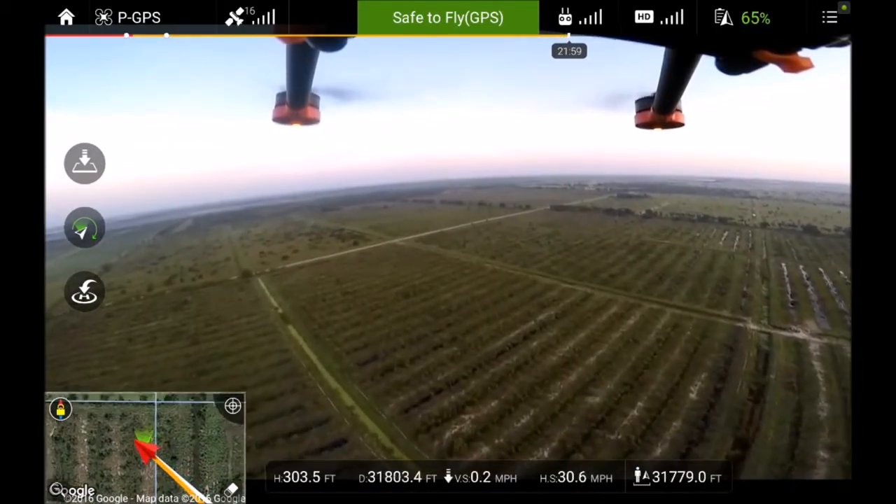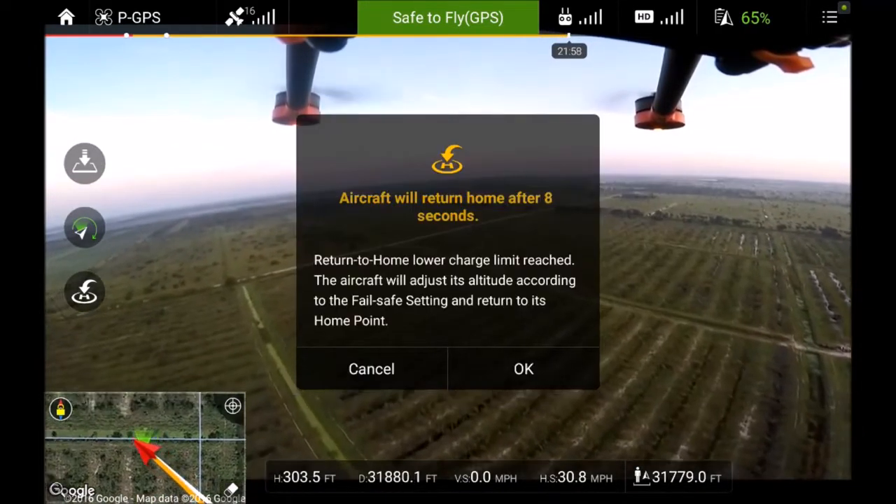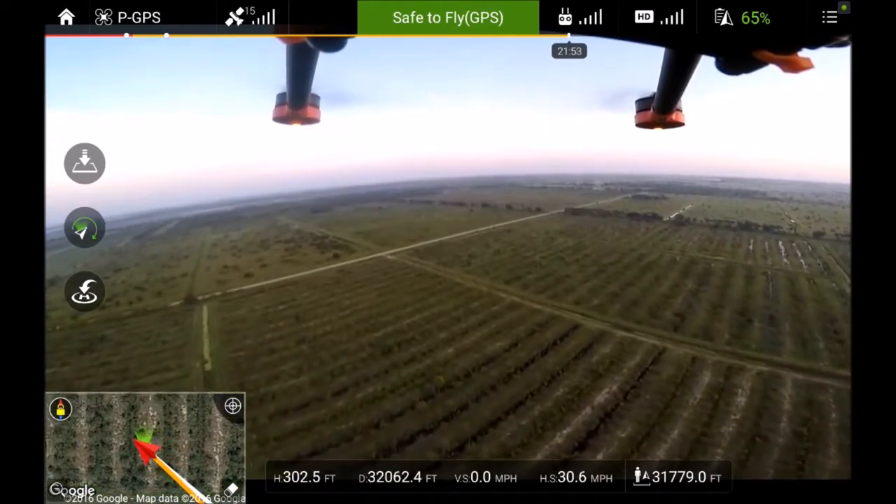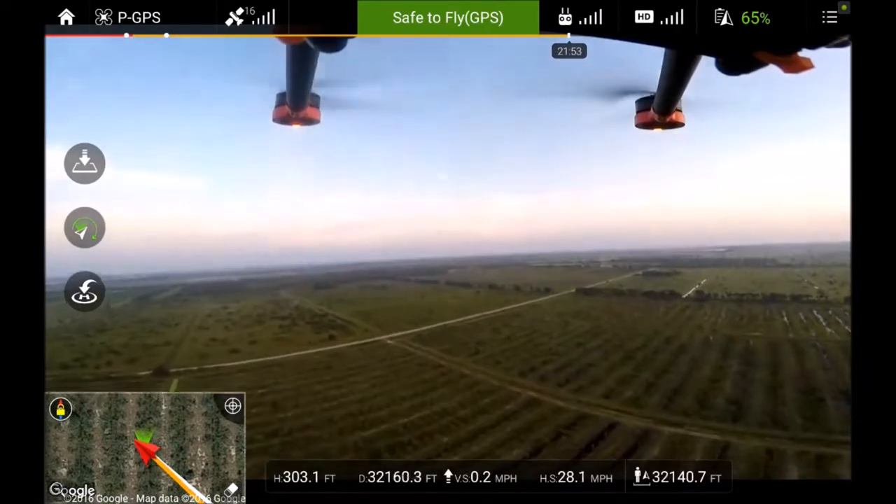There's six miles. I'm over six miles right there. I'll just level that off and come home.